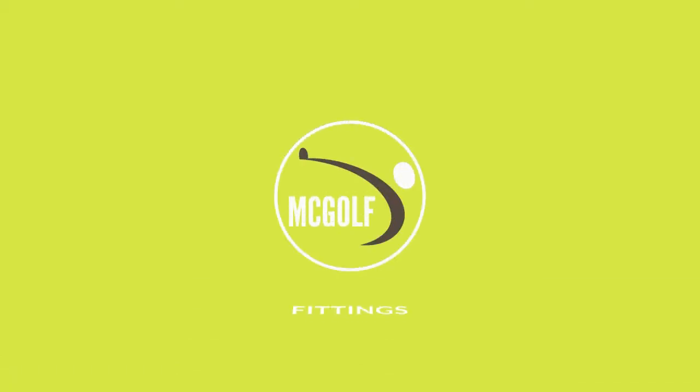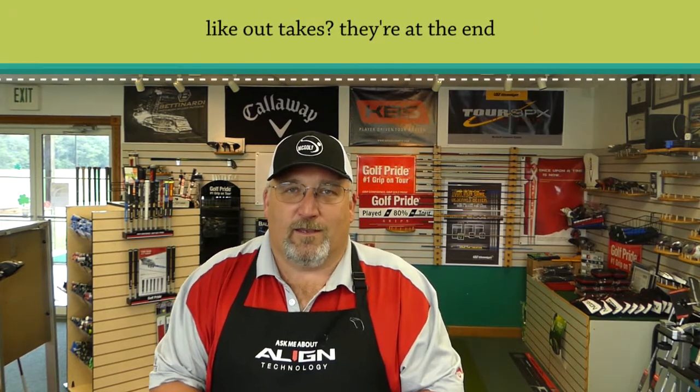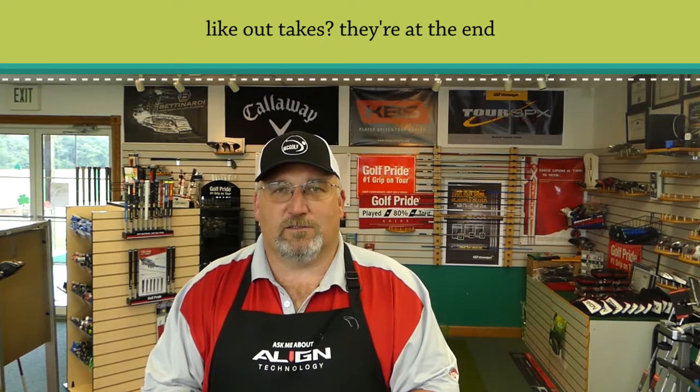My Callaway rep stopped by and we're going to talk about some epic new equipment. Stay tuned and we're really going to go over these club heads. Welcome back to the McGolf Shop. If you like what you see going forward on these things, hit the like button and subscribe so you can see more of what we're doing. Let's get right to it.